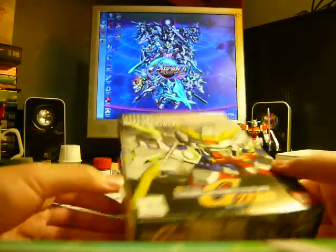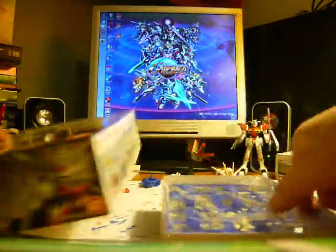And here's the Shenlong Gundam. It shows all the accessories and gimmicks on the box. It's a different texture of bag, and it looks like it's completely blue with a giant sticker sheet. One tiny piece of poly cap. Shenlong Gundam — looks like it's going to be very simple.